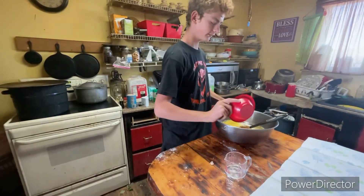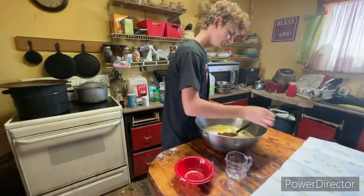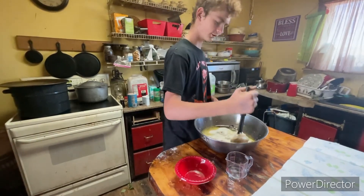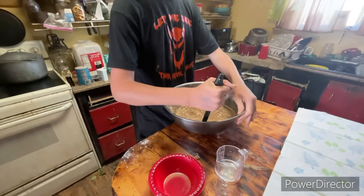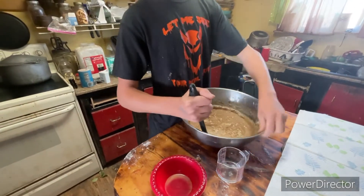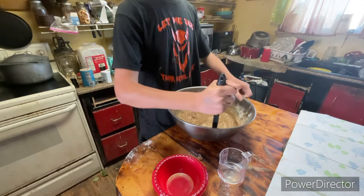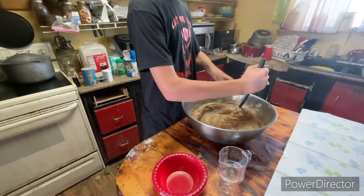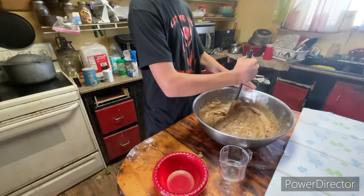And here's some eggs. And finally, the long process — mixing it together. We'll see you when it's done. Five, four, three, two, one, and go.